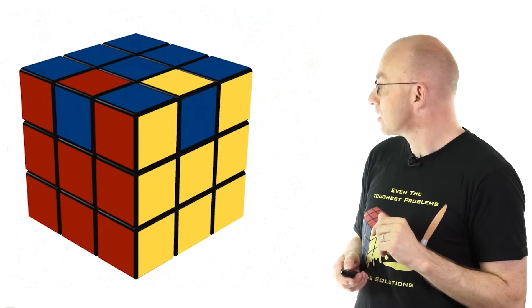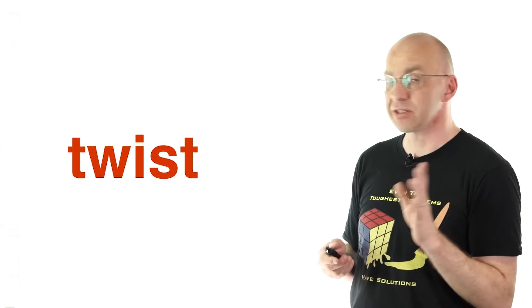The important thing is, the only part that really requires your input is designing the move that just affects the top layer. You don't really have to worry about everything else.